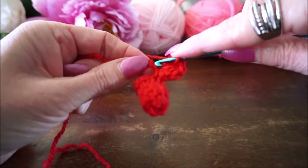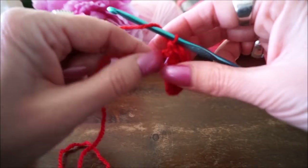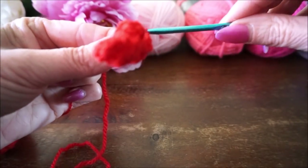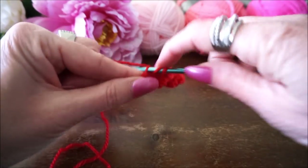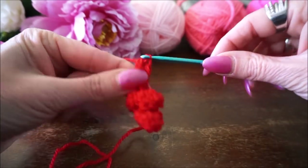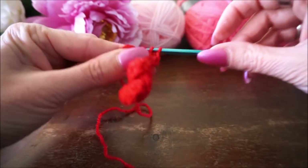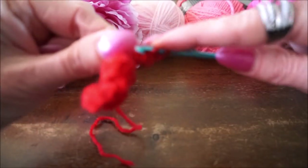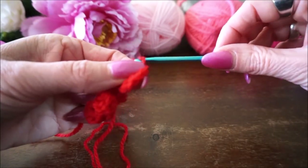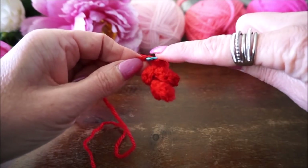In de volgende steek weer een halve vaste: je haalt je draad op en je trekt hem meteen door. In de volgende steek weer 5 stokjes: 1, 2, 3, 4, 5. Dan in de volgende steek weer 1 halve vaste - sorry, ik zeg het elke keer fout - dan ga je in de volgende steek weer 5 stokjes maken.